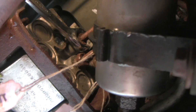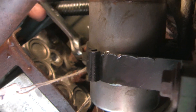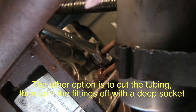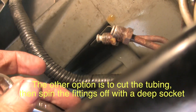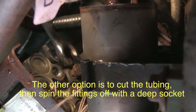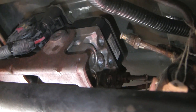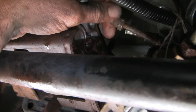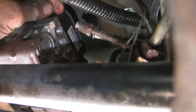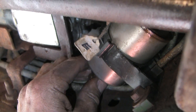I've got two of the five done and I'm working on the third. This is always a lot harder than it looks because of the close quarters. I've got all five of them undone — none of them seized on the tubing, fortunately. Nevertheless, it was pretty awkward. I could have taken off the fuel filter and I'm going to do that at one point; I just didn't want dripping gas all over the place.